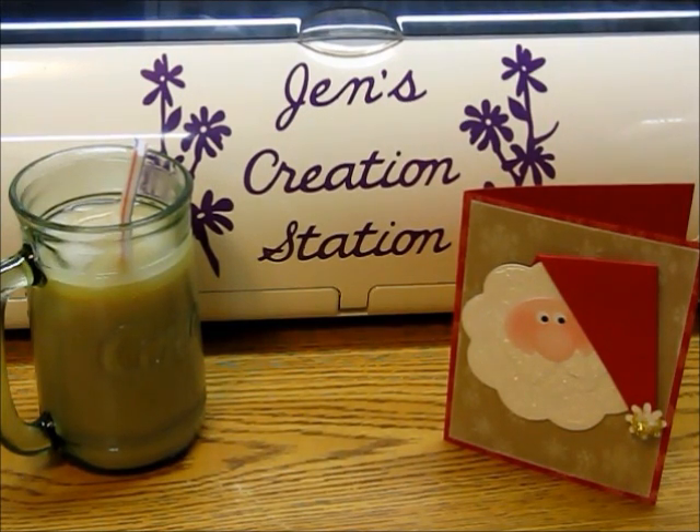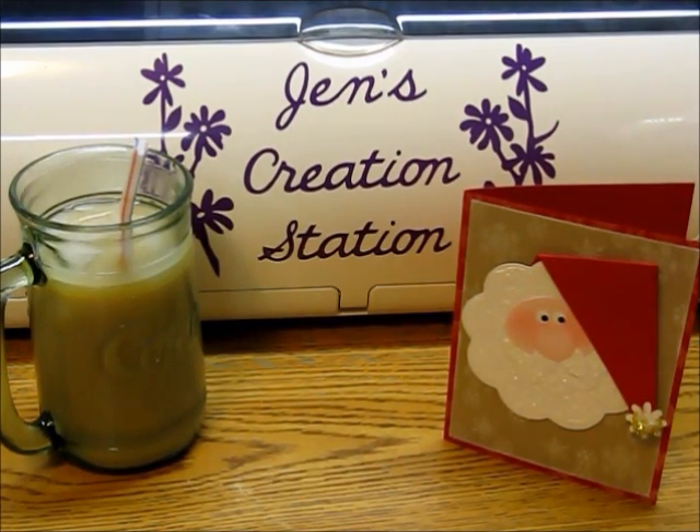Welcome to Jen's Creation Station. This is episode one in my new series, Late Night Lattes and Crafts. I'm recording this at 4:30 in the morning. The wind is blowing and it's 12 degrees outside. I live in northern Montana and it just doesn't matter to me what time of year it is — I always love my iced lattes. So grab your favorite drink and join me for some late night fun.